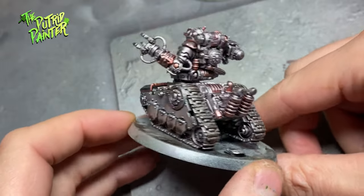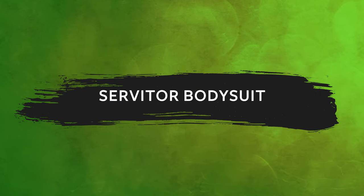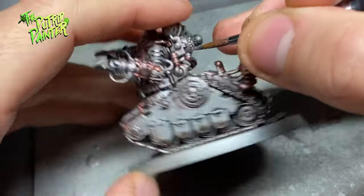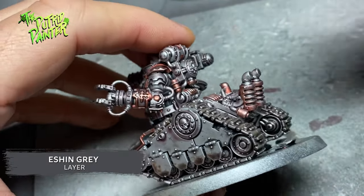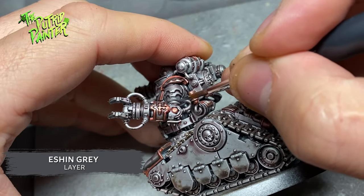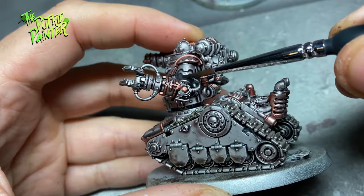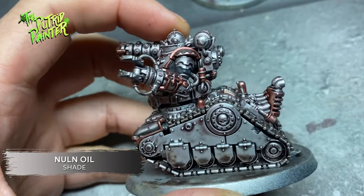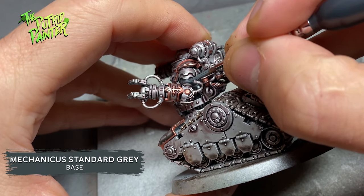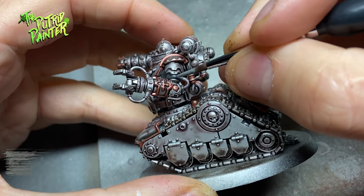In just a few steps you already have a model pretty much ready to go. It's a bit boring though, so let's work on some details next. I'm giving my servitors black bodysuits. I base coat these with Eshin Grey — the paint doesn't cover that well on the smooth metal coat, so you'll need two or three coats for good coverage. I shade with Nuln Oil, layer with Mechanicus Standard Grey, and highlight with Dawnstone.